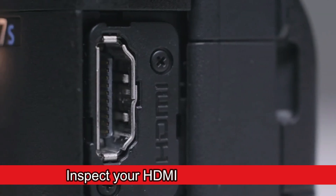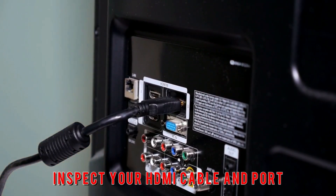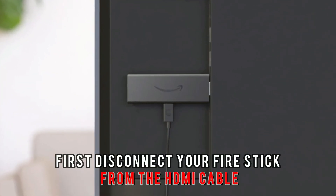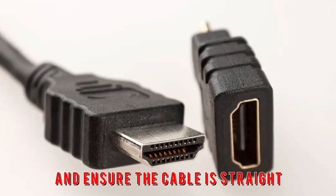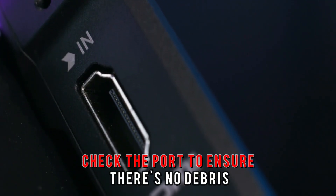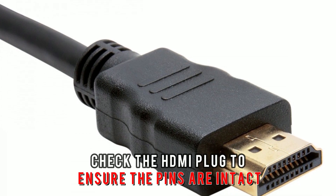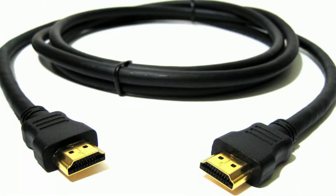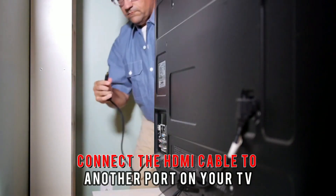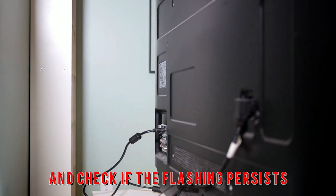Inspect your HDMI cable and port. If the flashing continues, inspect your HDMI cable and port. Disconnect your Firestick from the HDMI cable and ensure the cable is straight, without bends or breaks. Check the port to ensure there's no debris, and check the HDMI plug to ensure the pins are intact. Replace the cable if it's damaged. Finally, connect the HDMI cable to another port on your TV and check if the flashing persists.